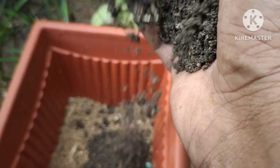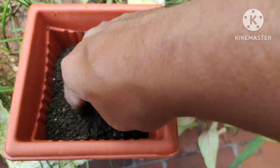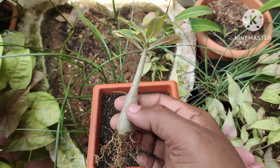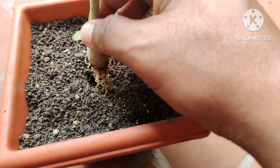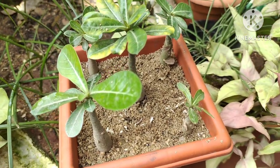So we are going to mix all the soil and water together. We are going to use this tool as well. The roots are pretty good — they look healthy and in good condition.